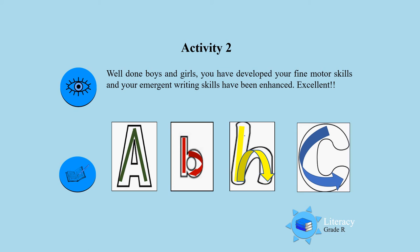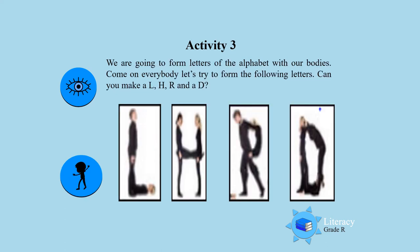By doing this activity and coloring it, you have developed your emergent writing skills. Excellent. Activity 3. Now I want everybody to join in because now we are going to use our bodies to make the different letters of the alphabet.